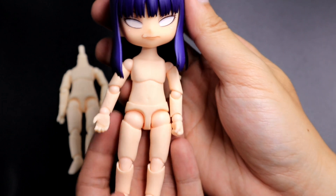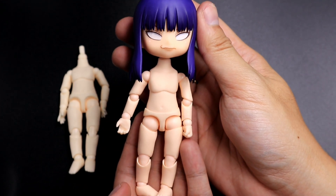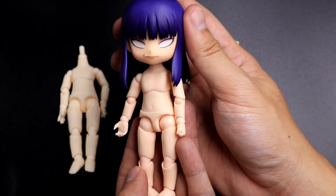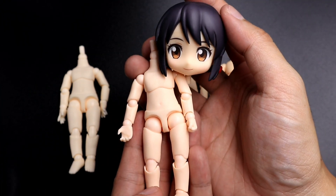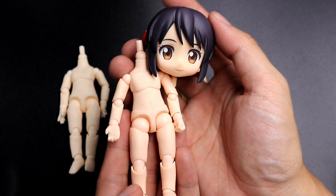For nendoroid comparison, I'm having a hard time looking for a nendoroid to match with this color. These nendoroids probably look closer to the Sakura Pink YMY body due to the pinkish cheeks that they have.